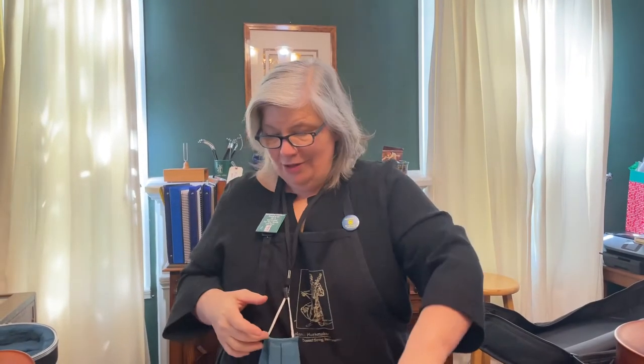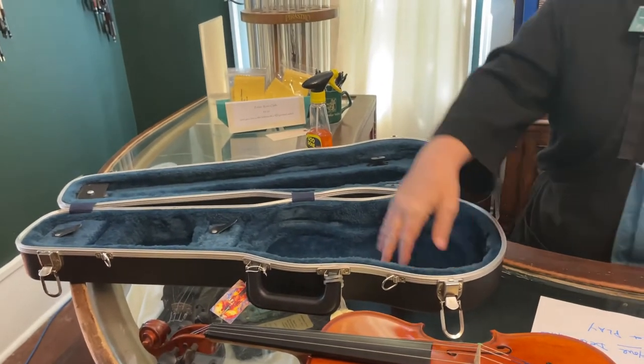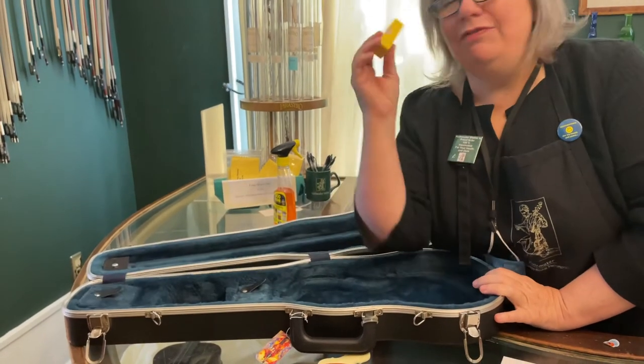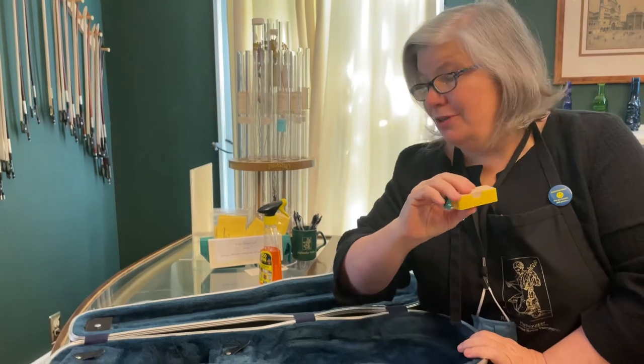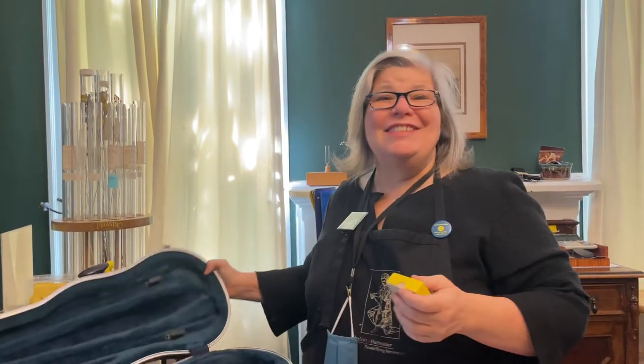No polish goes on your bow — trust me, no good can come of that. Now I want you to clean out your case. I'd be willing to bet a lot of you have candy wrappers, music folded up underneath your instrument, love letters — I don't know what you have in your case, but clean everything out. The only thing that should be in your case is usable rosin — leave that in for the next student. If your rosin exploded and is all over the inside of your case, do your teacher a favor: take it outside, take a little whisk broom, and brush it all out. If you've tied ribbons onto your case or put stickers on it, go ahead and take those off too. If your teacher has 50 instruments coming back and you can save her or him 10 minutes on each instrument, that's a lot of time.